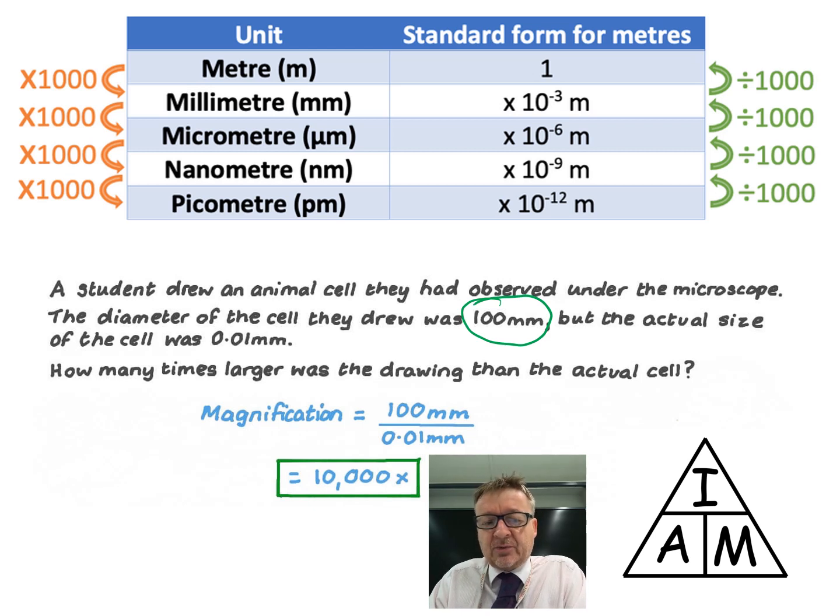The actual size of the cell was 0.01 millimetres. The question asks how many times larger the drawing was than the actual cell - so they're asking for the magnification.